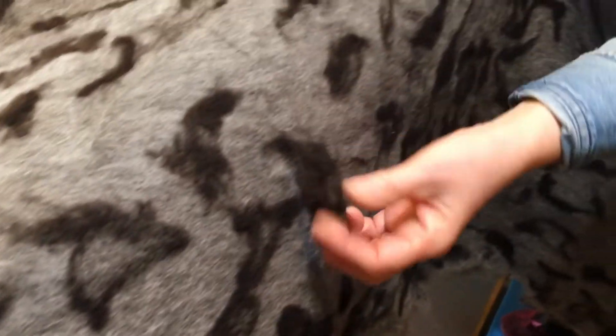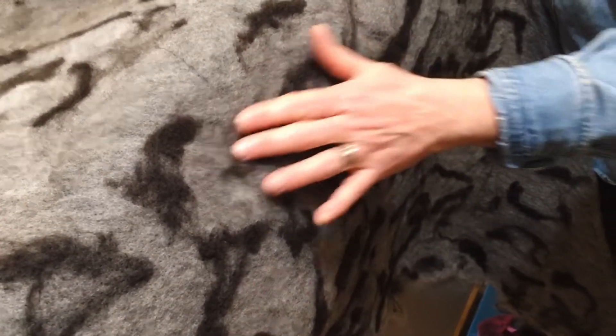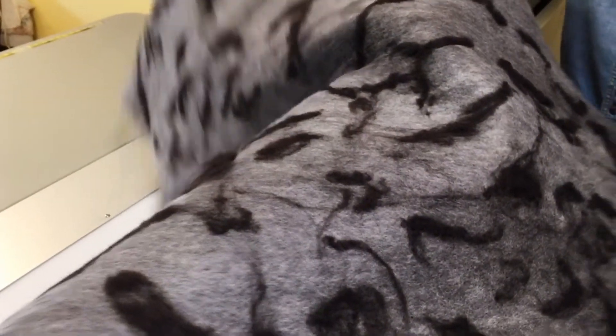After one run through the machine, you can see it's all attached. Now if I wanted to change something I could still pull this off, but it's attached enough that I don't have to worry about any of it being moved around when it goes through the machine again. If I like the pattern, I'm ready to run it through several more times.